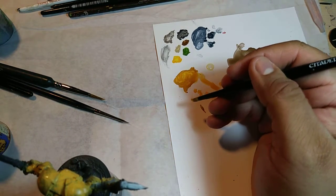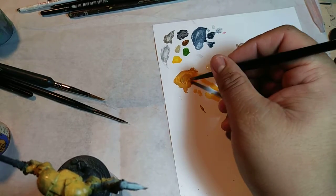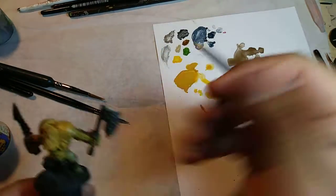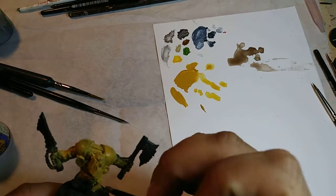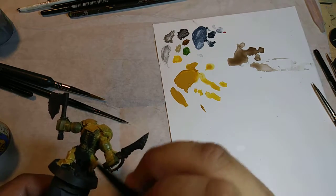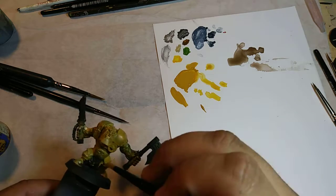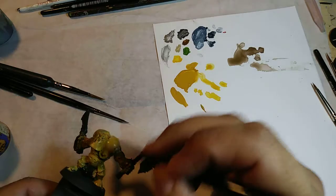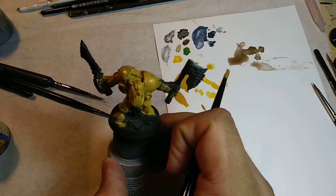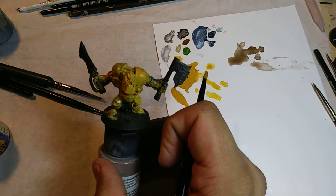I need a little bit more paint, so I'm taking my base paint, shaking it up a bit, opening it up, getting some more paint on my palette with a little bit more water. Getting the legs. I think that's about it. I'm going to go ahead and pause the video and come back when it's fully dried and the second coat is also on it — so just wait it out until it's dry. I'm going to go ahead and base coat the other guys as well.